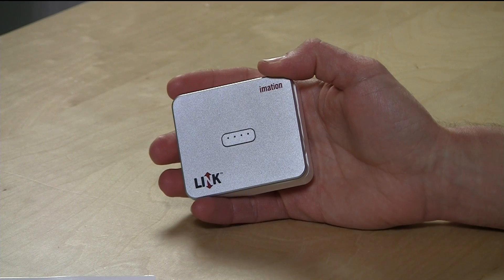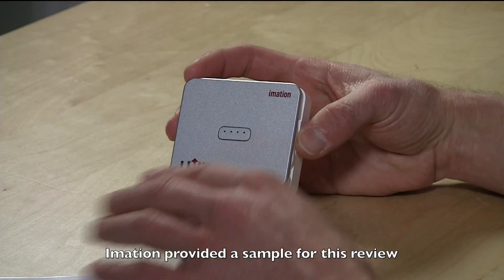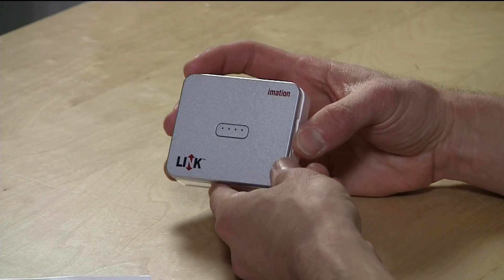Hey everybody, it's Lon Seidman and we're checking out the iMation Link today. This is an all-in-one storage and power device for the iPhone. It only works with the iPhone 5 and up.